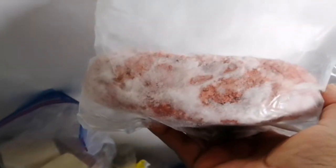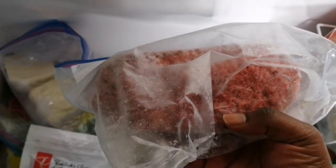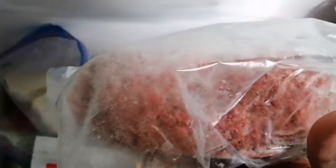I also have some ground beef. I bought it in bulk from Costco and then bagged it separately, so if I want to make nachos, tacos, spaghetti sauce, or lasagna, I have bags already ready to go. The big bag costs about $25 — pretty pricey — but I get maybe about eight portions from it and it lasts quite a while. So I have a few bags of ground beef in my freezer.